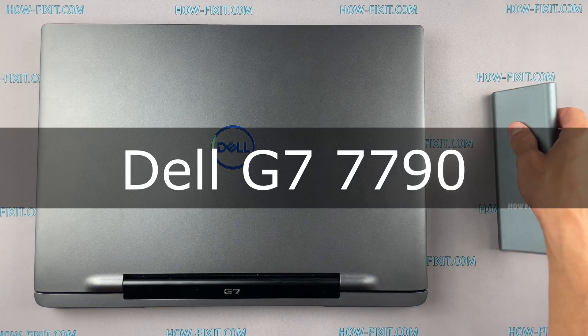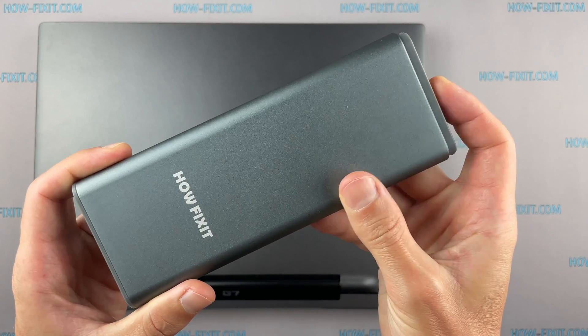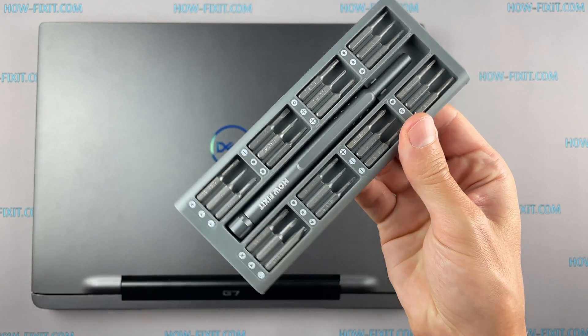Hello everyone and welcome to HowFixit. In this video I'm going to show you how to replace a battery in a laptop.